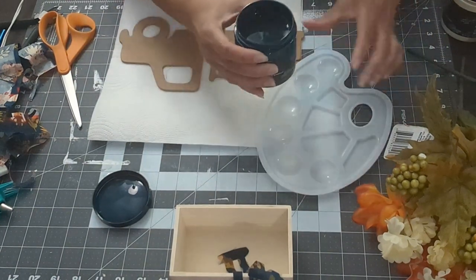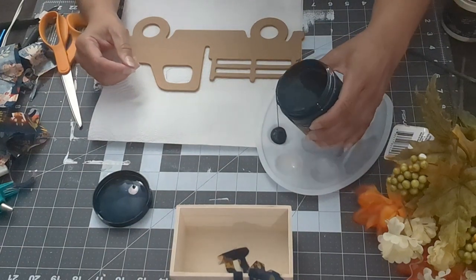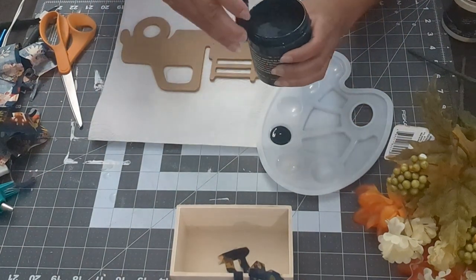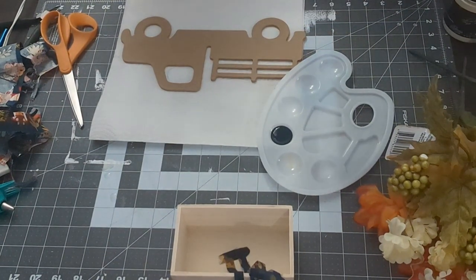I'm using my paint palette this time, putting my colors on here so I don't have to dip directly into the lid. I do make a big mess later, but you'll see that later on in the video, so keep watching.